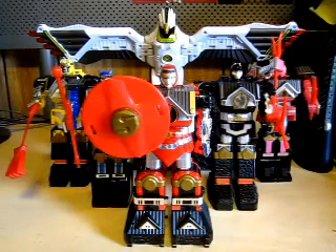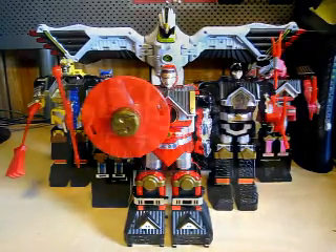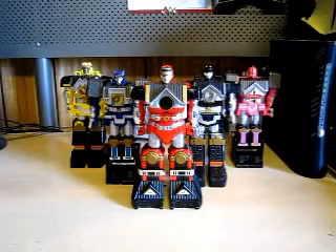We already took a look at the Falcon Zord, so now we're going to cut to the chase and do the transformation of the Shogun Megazord. Now, let's go ahead and begin the transformation of the Shogun Megazord.